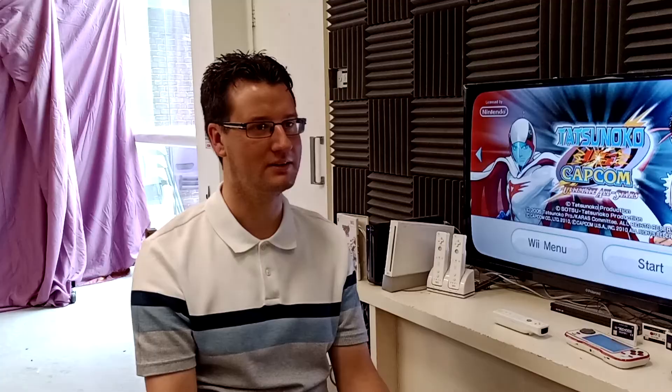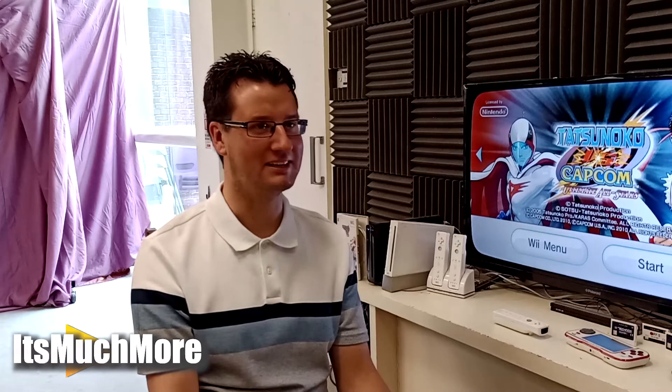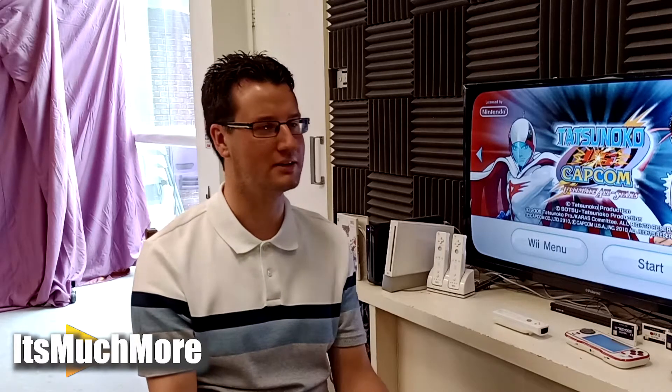I recently got together with my friend James to produce some video collaborative content for It's Much More. It's Much More is a kind of enthusiast entertainment platform. They have a variety of different kinds of content and outlets with a heavy emphasis on gaming and community, and getting people together to have discussions and conversation, which actually shares a lot in common with what I do. So we decided to work together on some more collaborative platforms.